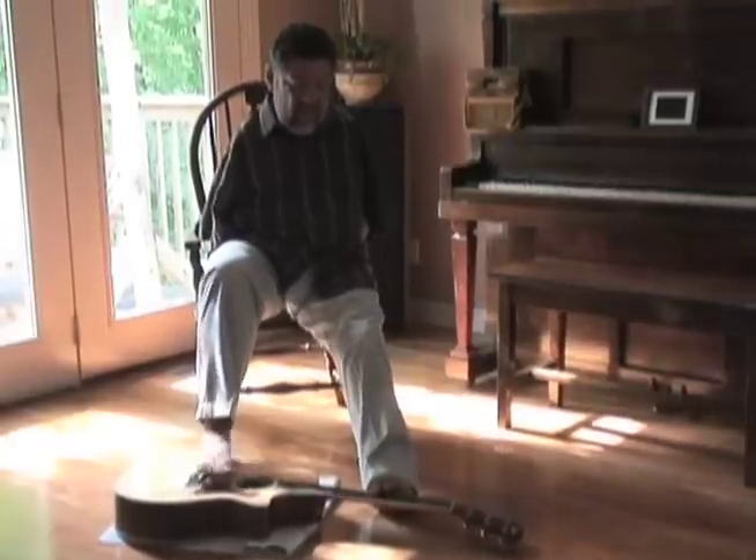I'd write with my toes, turn pages with my toes. So the guitar was something new — not too many people I know use their feet on top of the guitar.